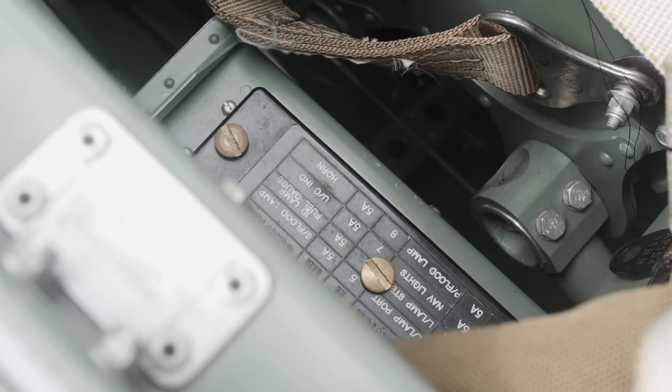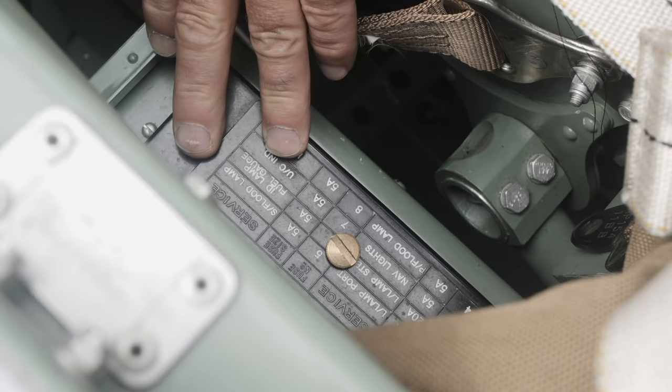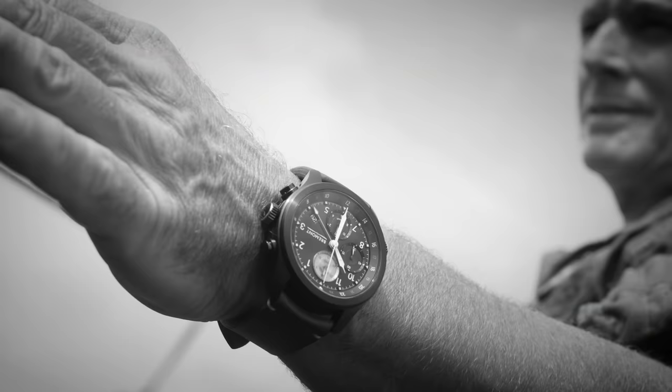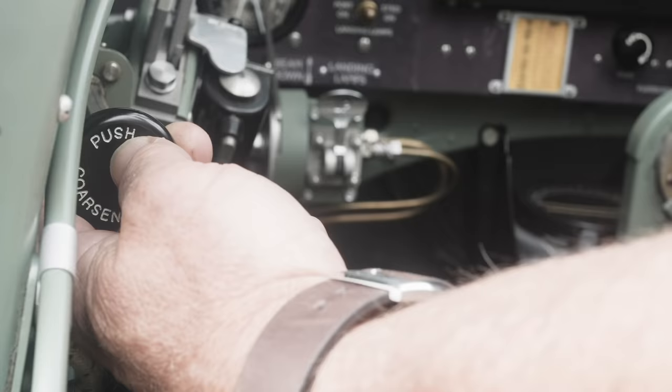We're then basically doing a quick left to right check in the cockpit. Down the left here we have the fuses for the electric panel, so we'll just check that all the fuses are good. We try generally to get as much done in the cockpit as we can before we start the engine, because once it's running the aeroplane will warm up quite quickly, and on a hot day you could run out of time before the temperatures go quite critical.